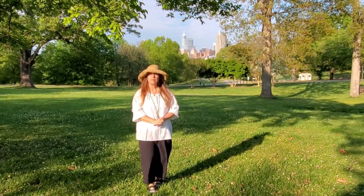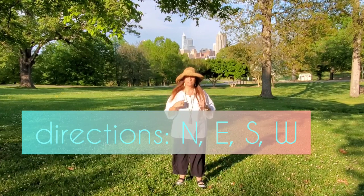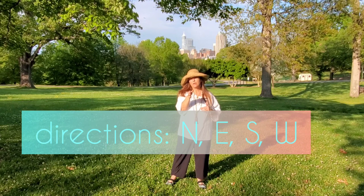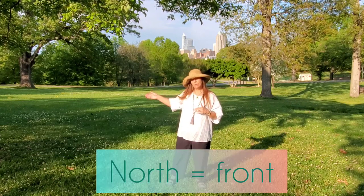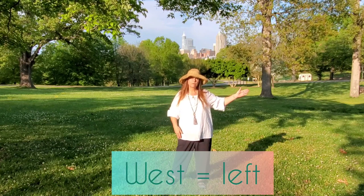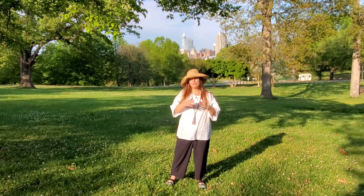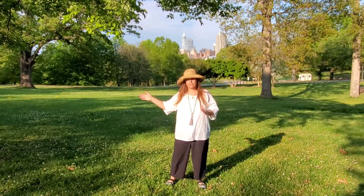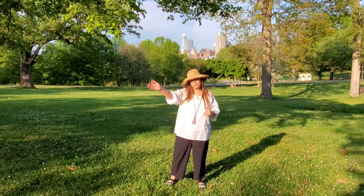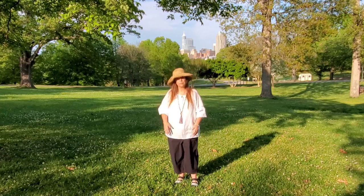An important thing to talk about is directions in Tai Chi. We're going to move in all directions when we do this form. Typically when we're facing front, we're going to call that north. Directly to our right, we're going to call that east. Directly to our left, we're going to call that west. That way you can know when I say go east, you're going perpendicular — 90 degrees to your body. You'll know what northeast and northwest mean, so hopefully that will help you with your directions as we place our feet.